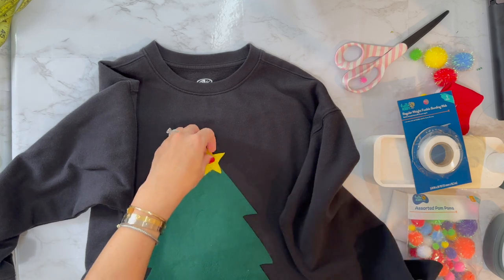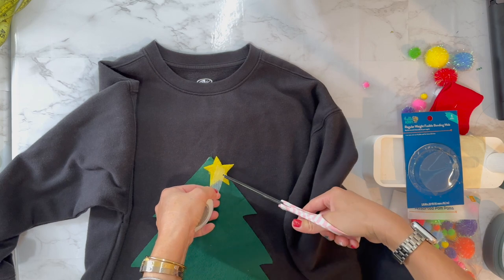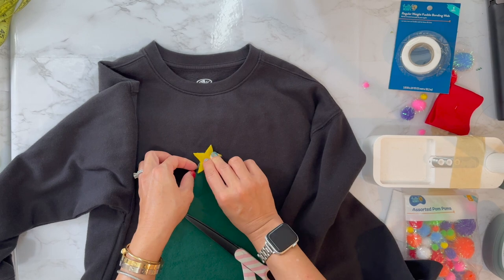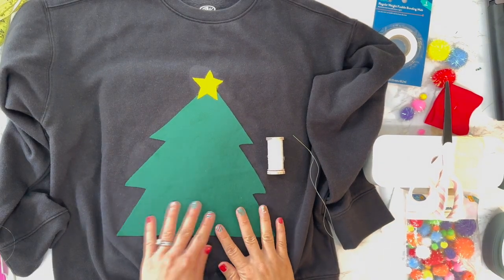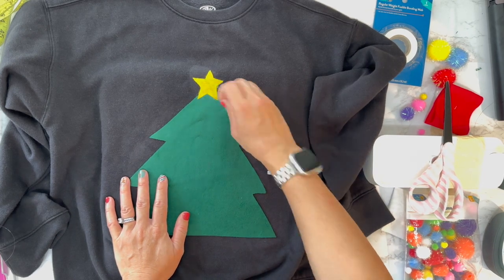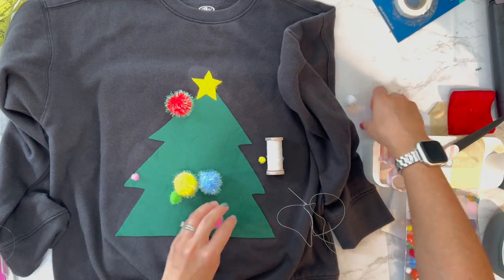Now we're going to stick on the star — I just hand cut this myself. I'm putting some fusible web on it, placing it where I want it, making sure all the webbing is underneath, then ironing it on. At this point you can go ahead and machine top stitch if you want. I don't have my green thread yet, so I'll hold off, but hand stitching it with a needle and thread going around won't take long and might add to the kitschiness of the project.